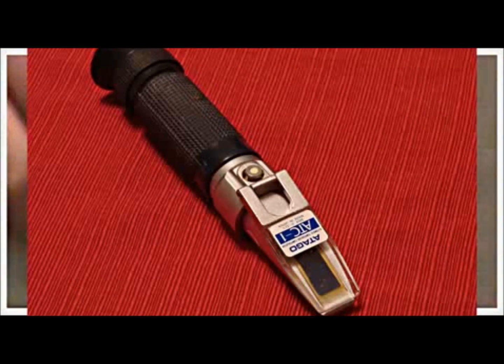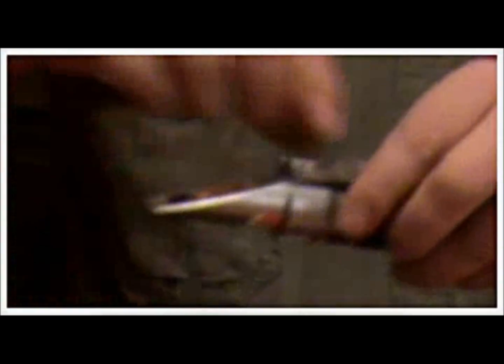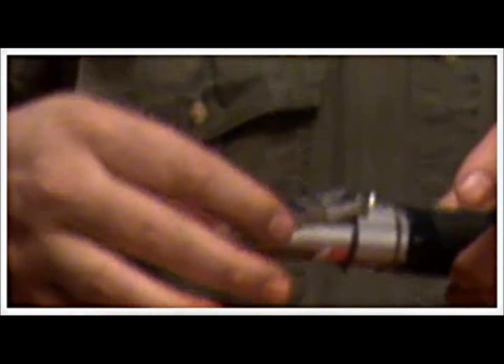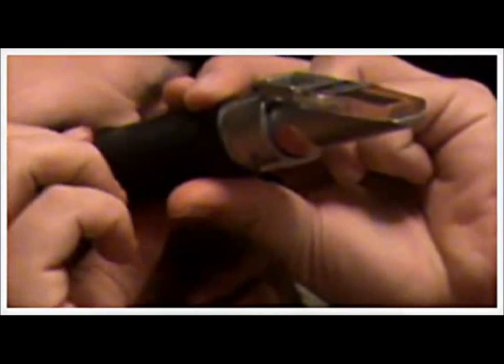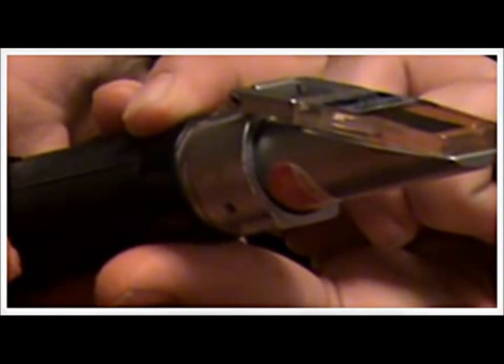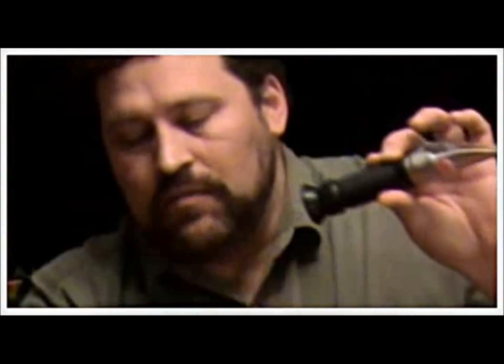To use the optical refractometer, we would just pull back this lens cap, squeeze a couple of drops right on there, close the lens cap, and make sure there are no air bubbles showing up. Then we would focus through and look — it's reading about 10.1, 10.2. Same number either way works.